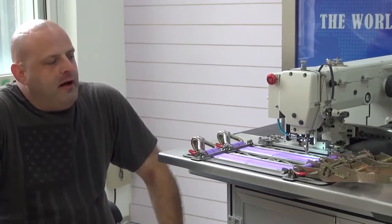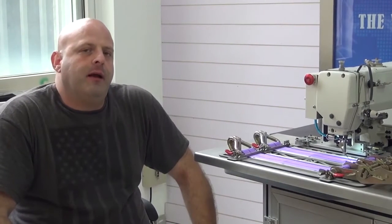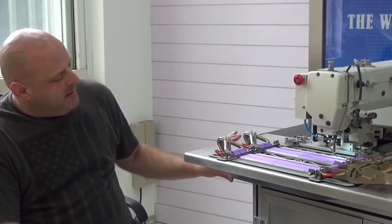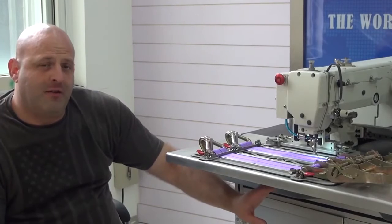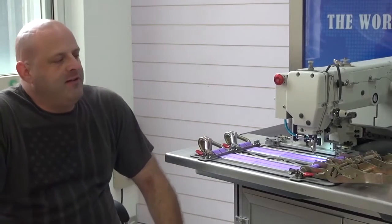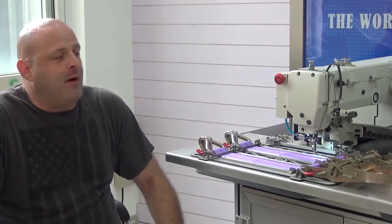The machine also features an automatic bobbin changer, which works extremely well. We're still in the process of final development and it should be available in approximately six months. The automatic bobbin changer features a robotic mechanism mounted in the vicinity of the machine — it pivots forward, automatically changes the bobbin, loads a new one, and completes that process in cycles. This cuts production downtime and requires less input from the operator.